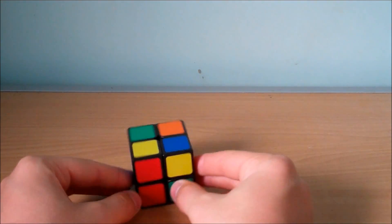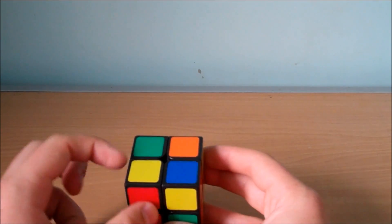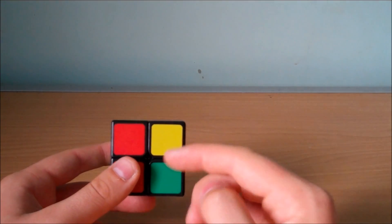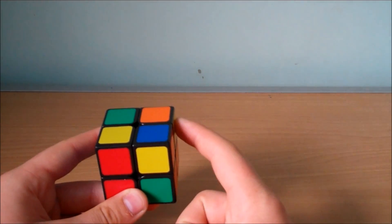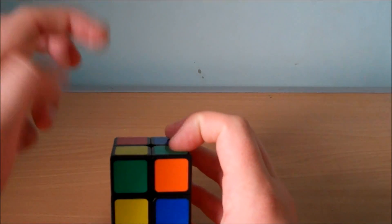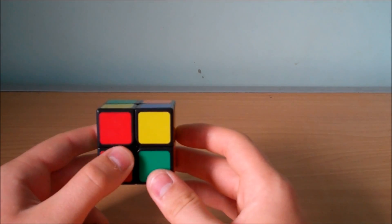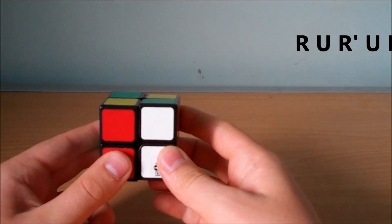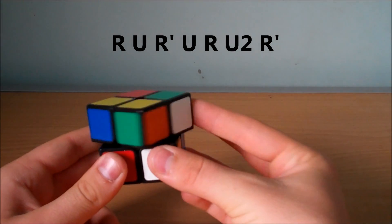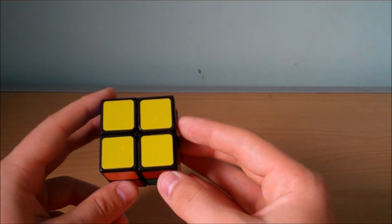The next case is when we have one piece correctly oriented. We hold that piece in the bottom left, and then the bottom right piece has to be facing us, the top right piece has to be facing to the right, and the top left piece has to be facing to the back. We have to hold it like this, otherwise the algorithm won't work. We do the move R, U, Ri, U, R, U2, Ri. And that will correctly orient all the pieces for that case.